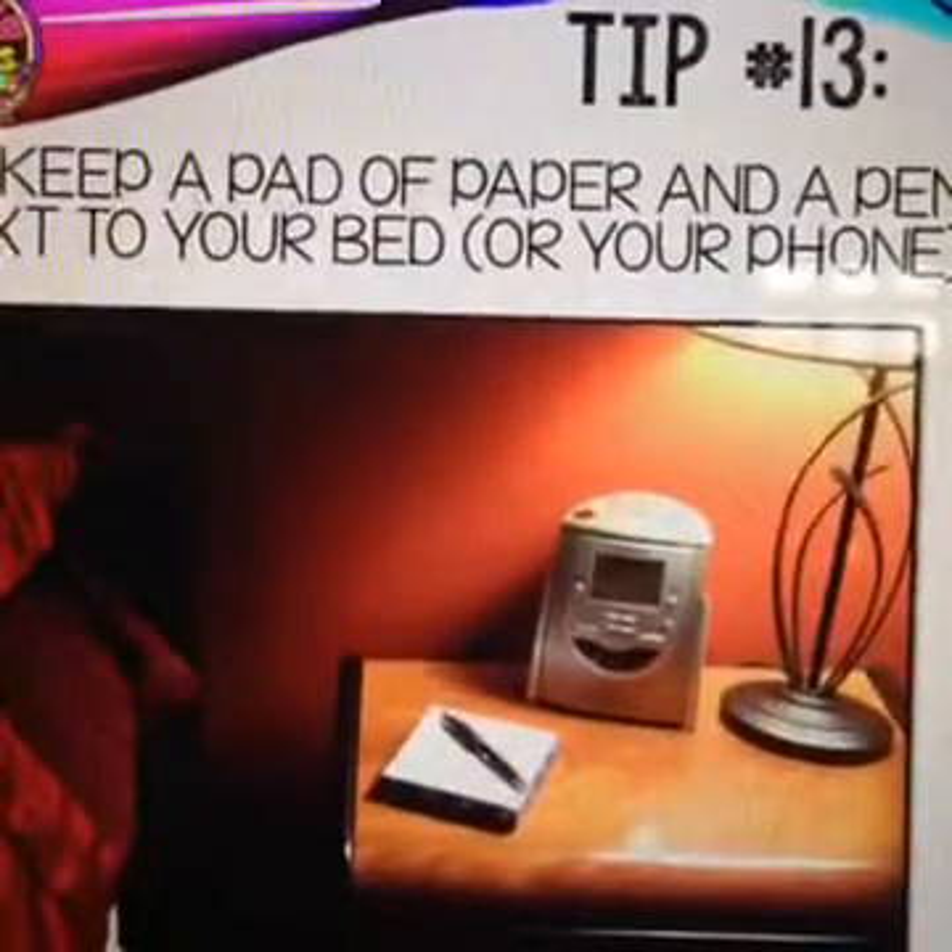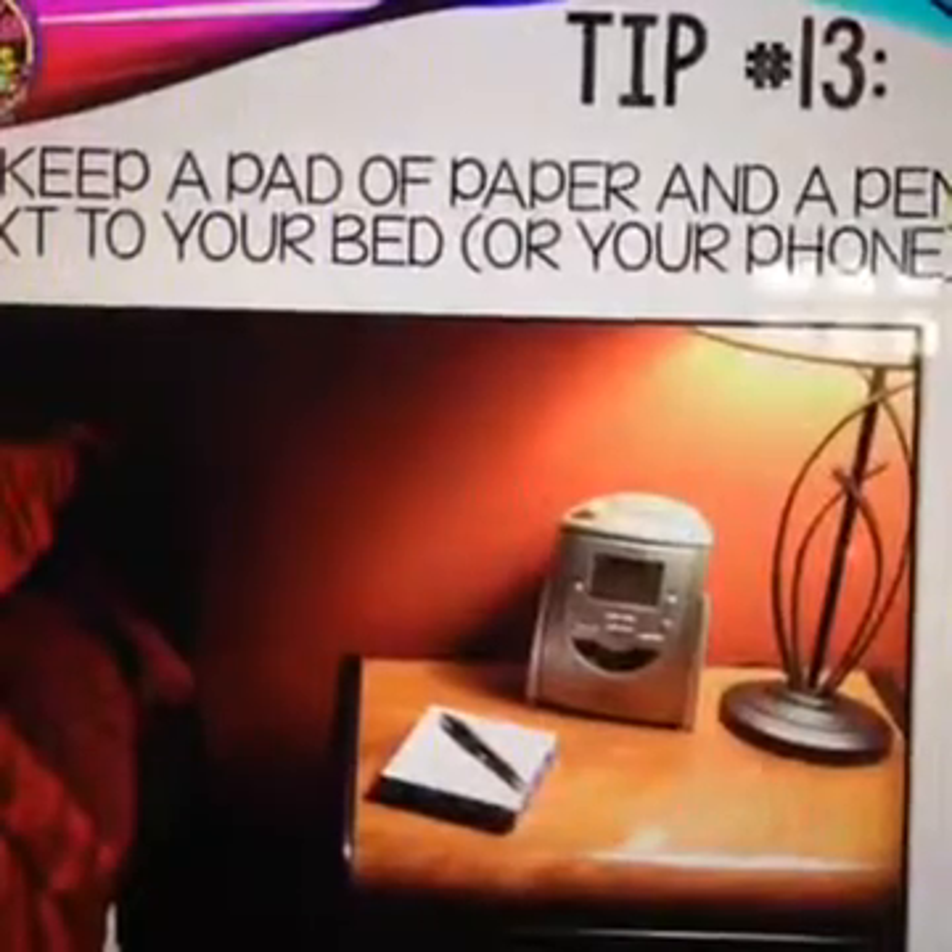Tip number thirteen: keep a pad of paper and a pen next to your bed, or use your phone. I always kept paper and pen by my bed for ideas that came at night, or when I couldn't sleep because of a big to-do list in my mind. Jotting things down helped me sleep better and gave me a list to tackle the next day. Now I just use the notes app on my phone.